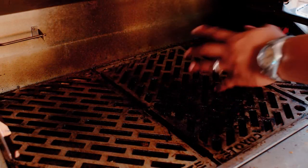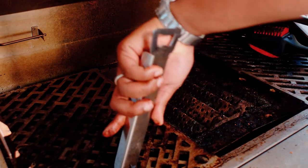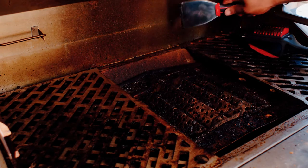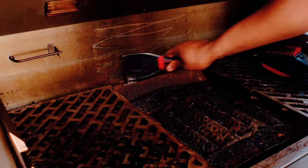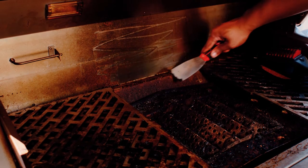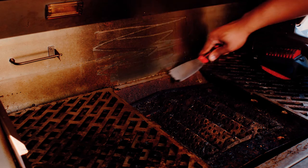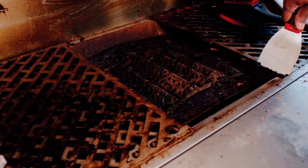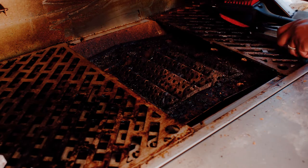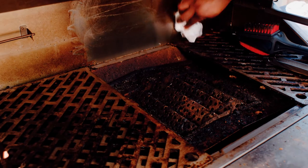Now once you have the top and bottom of your cooking grates clean, you can set the grates out of the way. You're also going to want to clean the rear of your grill with the scraper. Just make sure you get all the grease from back there and also these side trims — you're going to have grease accumulating on the sides, on the front and the back as well. Once you've broken up all the grease, you can grab a paper towel and wipe it down.